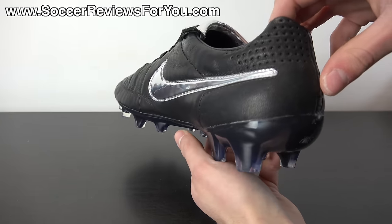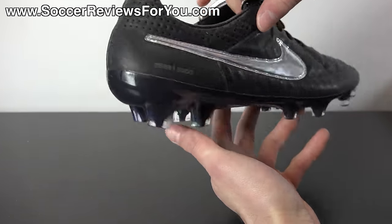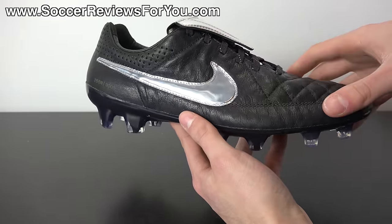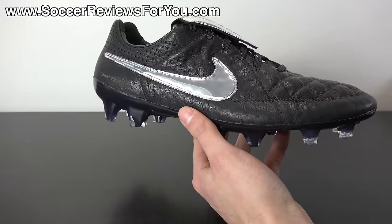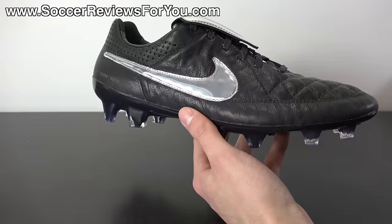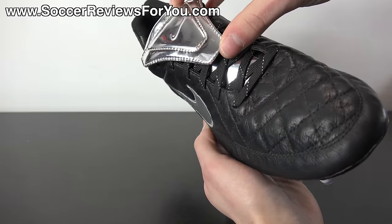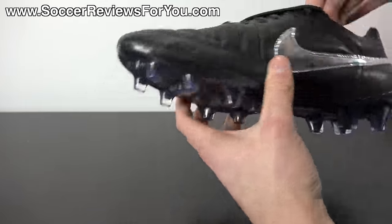This is not the first Legend 5 Premium released to the public. About a year ago they released the 20th anniversary Tiempo Legend pack that included a Legend 5 Premium as well as a Tiempo 94 Mid. I unfortunately missed out on that pack, but that would have been the first ever Legend 5 Premium released to market. I honestly didn't expect them to be too different from the standard retail pairs, but I have to say I'm pretty surprised with how different these things actually are.